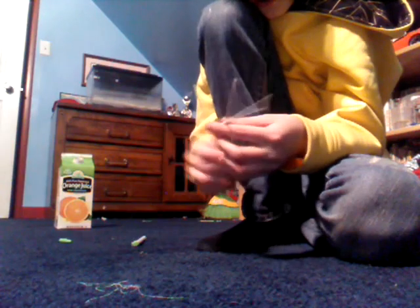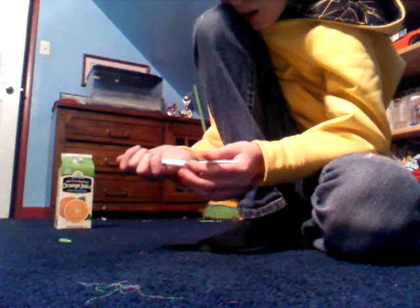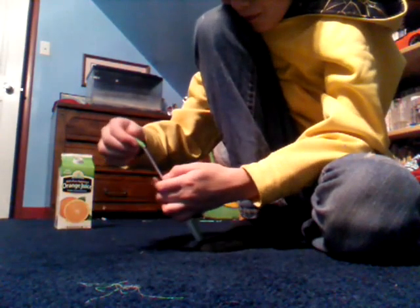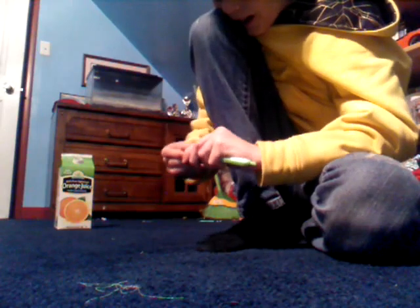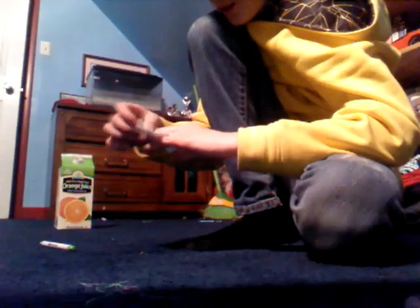I'm going to stretch mine like that. And then, once you put it in, you're going to click it again so it's long. Alright, now it should fire. Because my other one, I can shoot through paper and stuff. There we go.